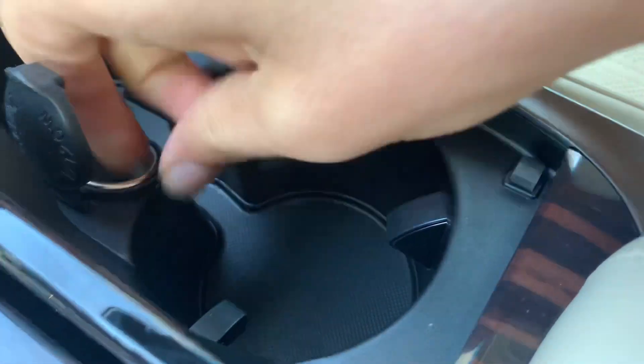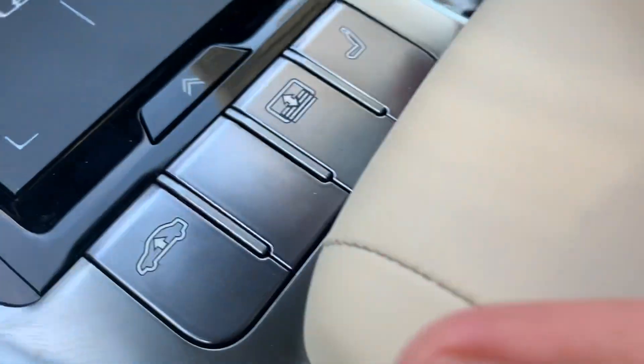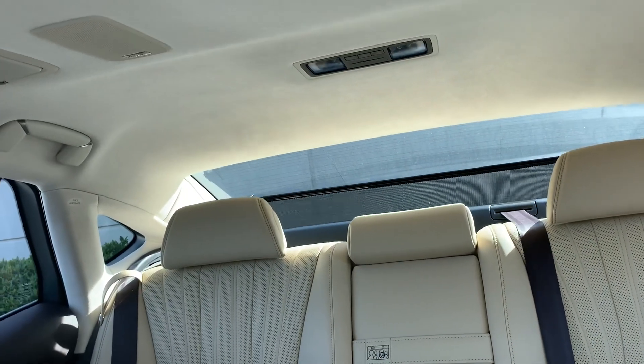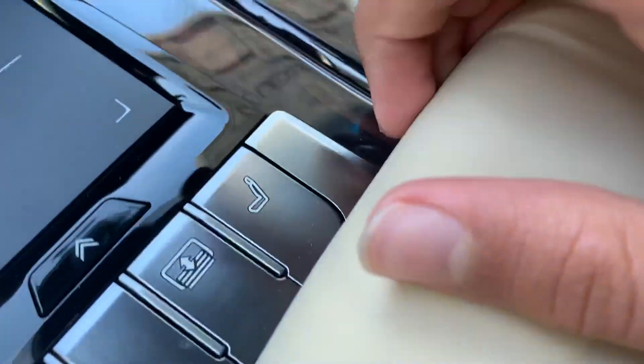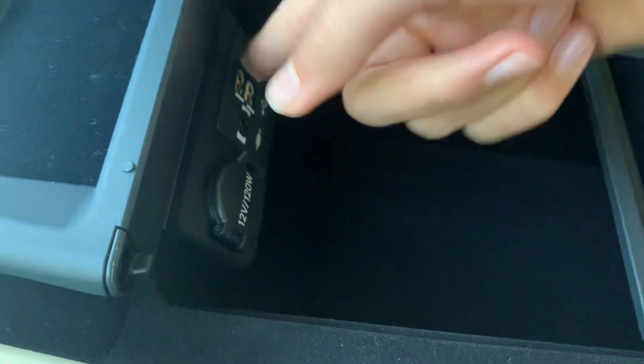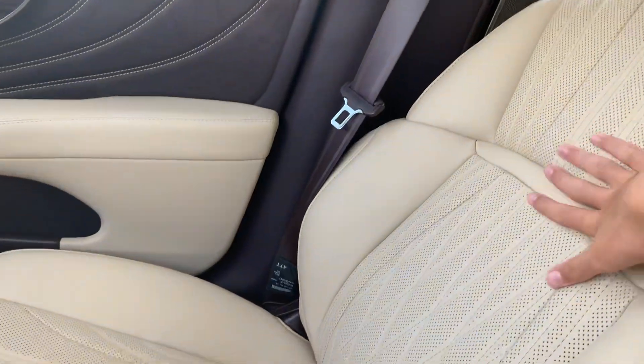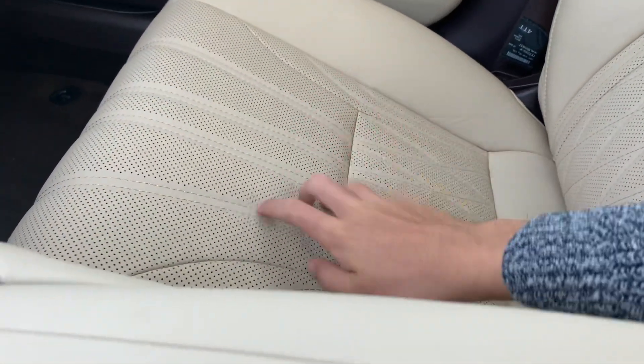You get two cupholders with a 12-volt power outlet. Right here is your air suspension control, and right here is where you can control the rear sunshade. Right here is your massage control for the driver and passenger side seats. You also get a 12-volt power outlet, AUX, and two USB ports, plus storage and an ashtray. The seats are amazing — they hold you in very well, they're nicely shaped and bolstered, very comfortable, perforated leather, and they're heated and cooled.